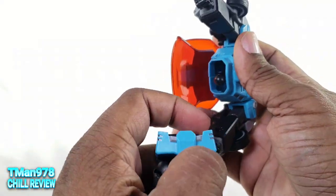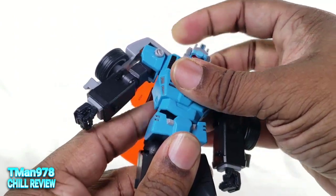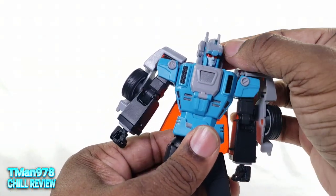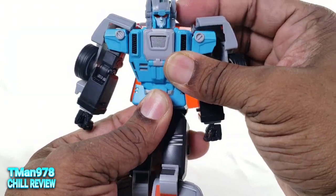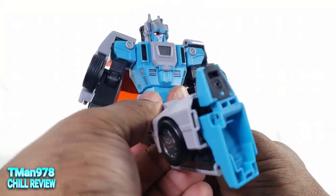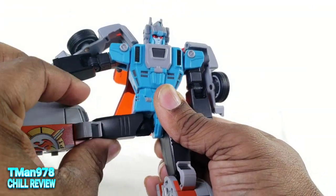The body is on a ball joint — if you're not too crazy with it, you won't have to worry about things coming loose. I showed the drop-down hips. The leg can still only kick up about 90 degrees with that, go back that far, and go out to the side.